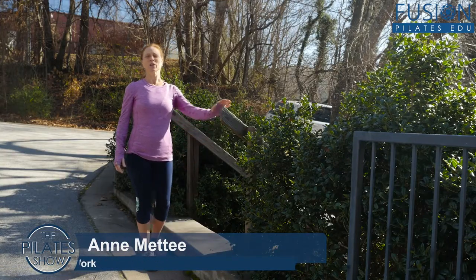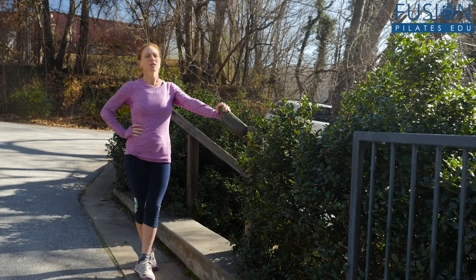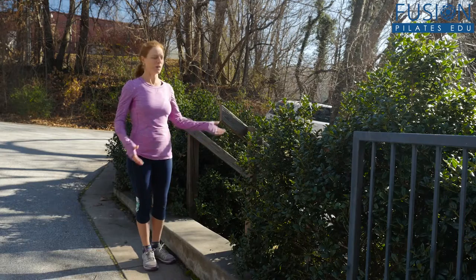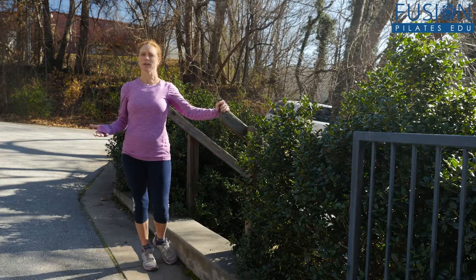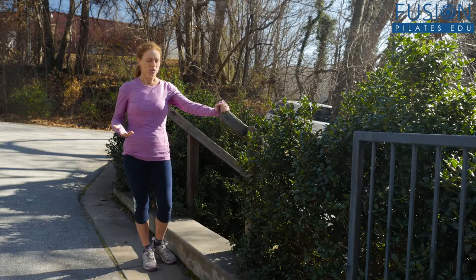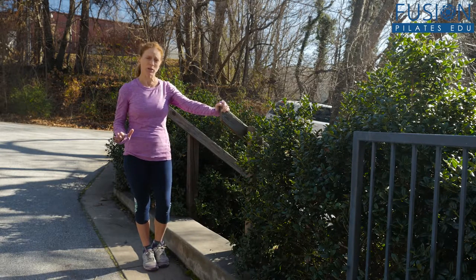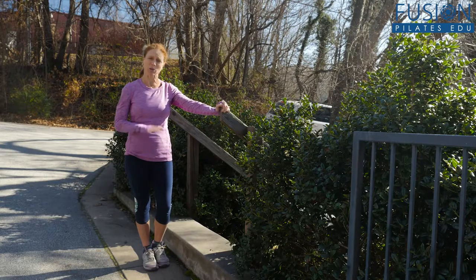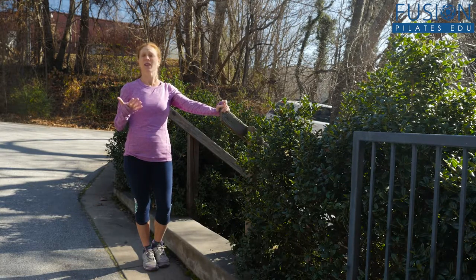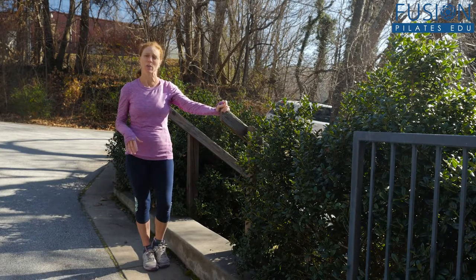Today we're going to talk about footwork that you can do outside without a reformer. I've just come to this curb here. There happens to be a banister, which is great if you have trouble with your balance. I'm going to do some Pilates footwork that we would normally do on the reformer right here on this curb. You can do this when you're out for a run, at the playground, standing on any curb, anywhere — anything that gets you up off the ground a little bit.